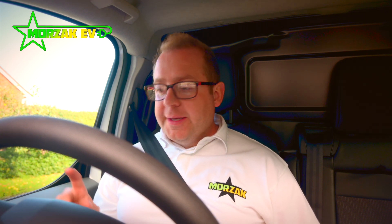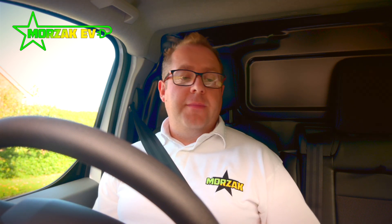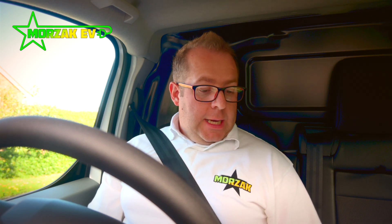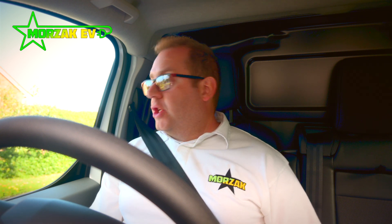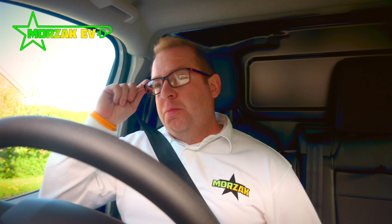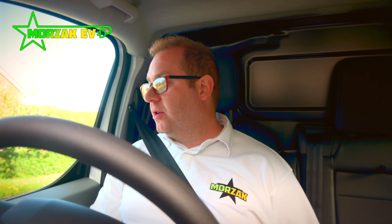Another couple of nice things. Air-con seems to be working fine — just controlling the temperature nicely. I've tried the eco mode; it's not the most responsive when you put it in eco mode, but at the same time neither is my diesel van — it's probably comparable with that. Put it into normal driving mode and it is really, really responsive, so that's good.